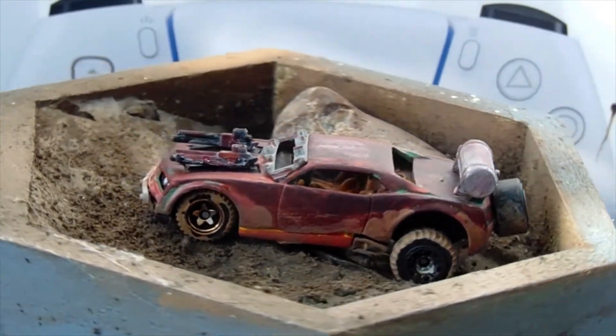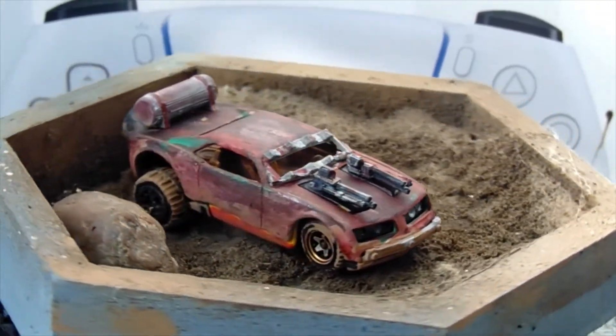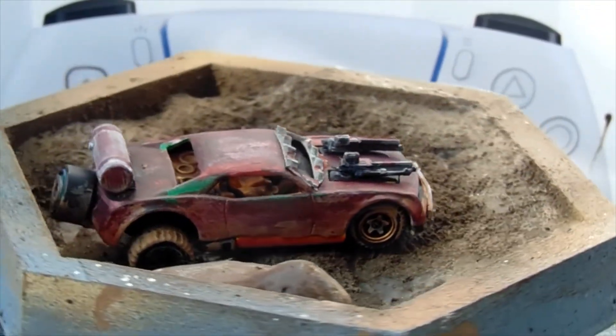It looks great as a gas hands car. As a basic car, it looks kind of stupid — I don't like it — but as a gas hands car, it looks pretty badass if you ask me.